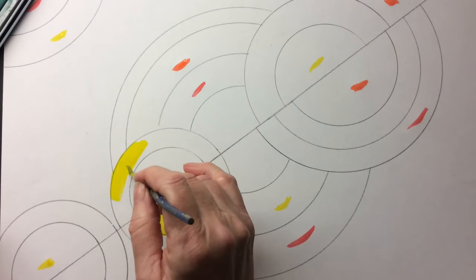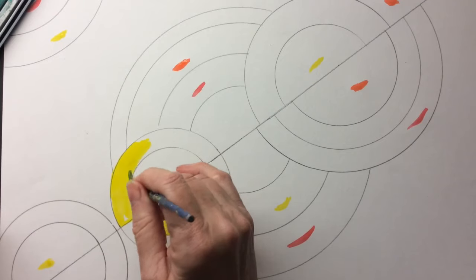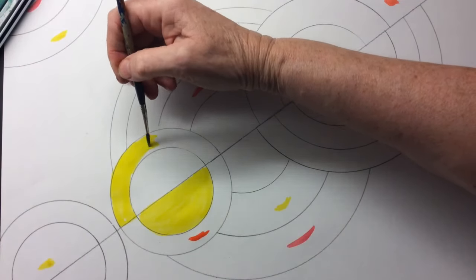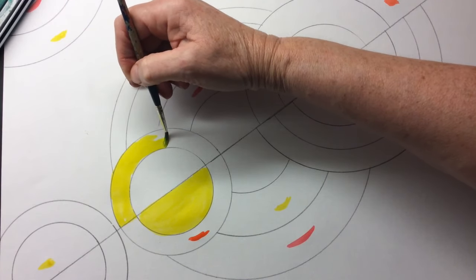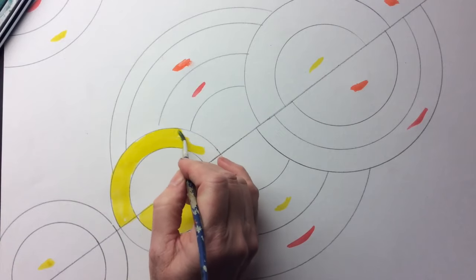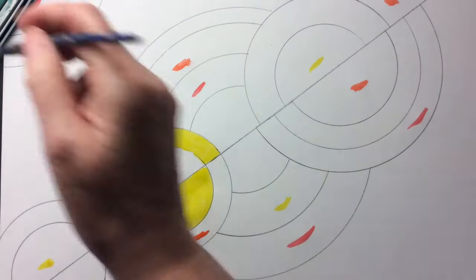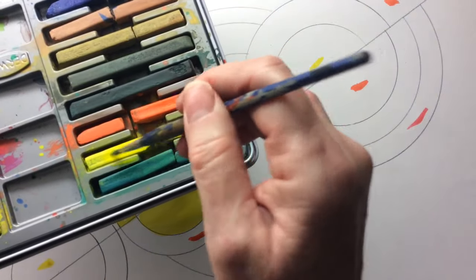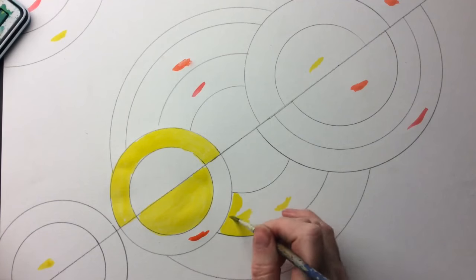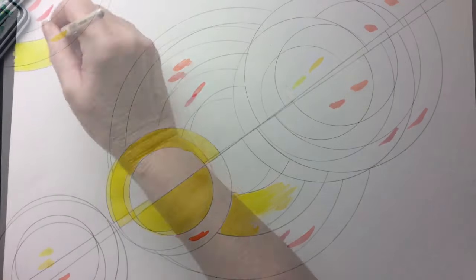I'm going to paint this section. Try and stay inside the lines, but if you're going outside a tiny bit, we're going to go over the lines with Sharpie at the end, so you'll be able to cover up some of the little bits. When you're working sideways around a curve like that, it's quite good to hold your paintbrush sideways. I will carry on with this as you can start doing your own work, but I'll finish it off and show you later. Bye.